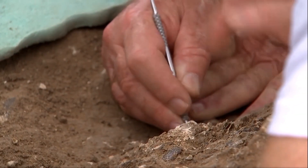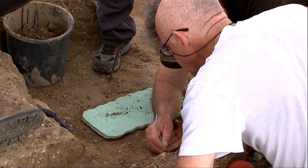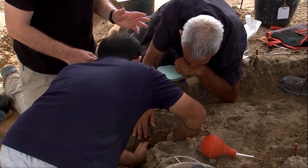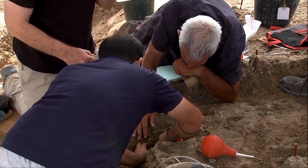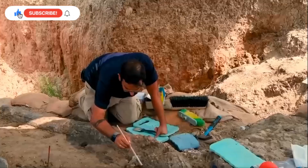What we are going to do is preserve it. We put a cast on it to make it preserved as much as possible. Then we will take it out completely to our labs to do a series of analyses. We try to define the age, where it lived, where it walked, and the surroundings that it was in.